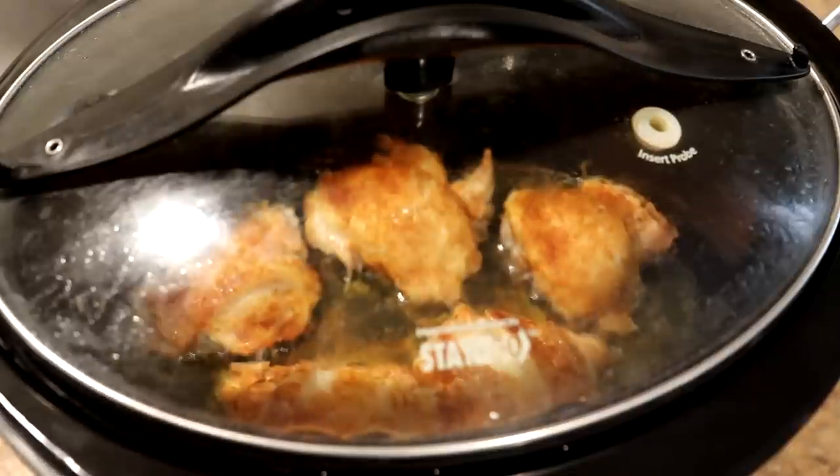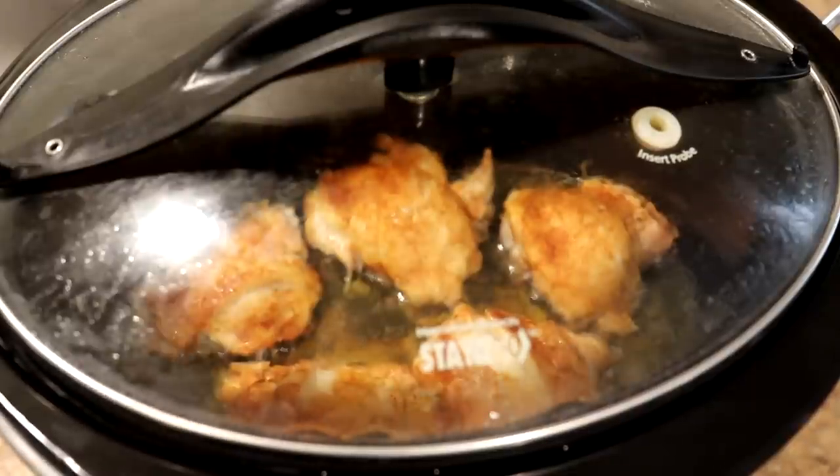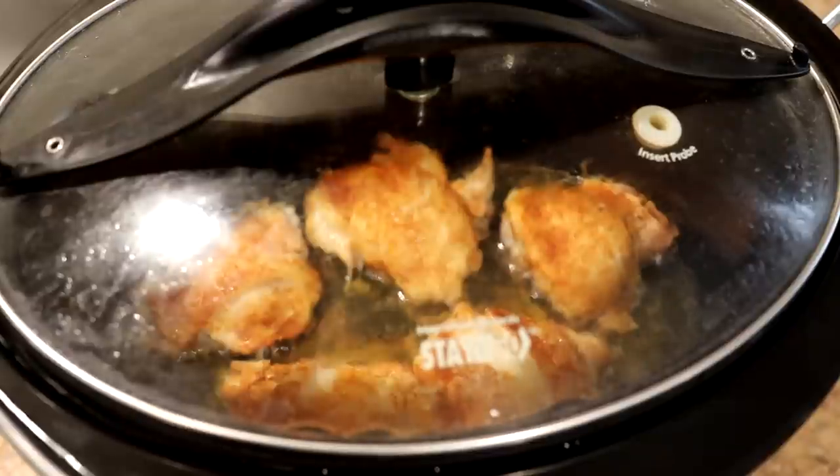It's been two hours and these look done to me. I'm going to shut the pot off right there and just let those cool down a little bit before I try one out.